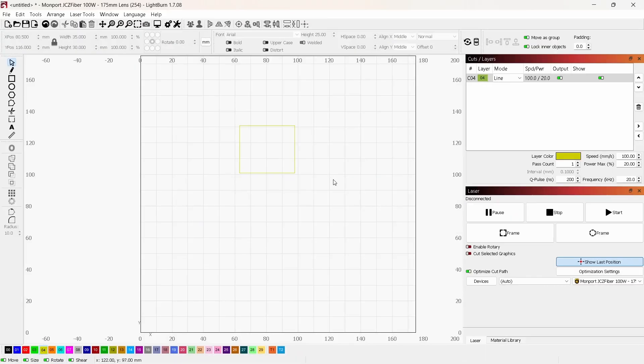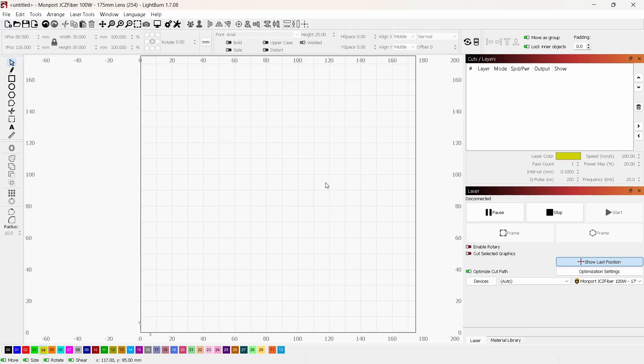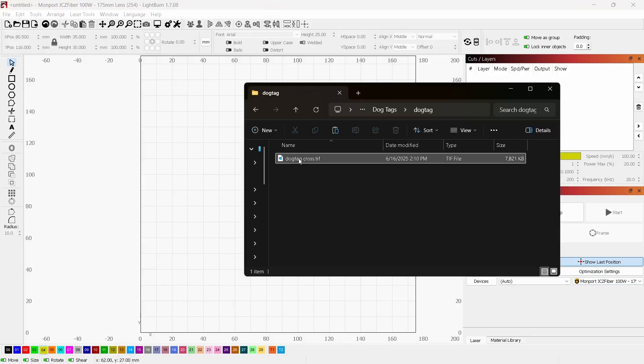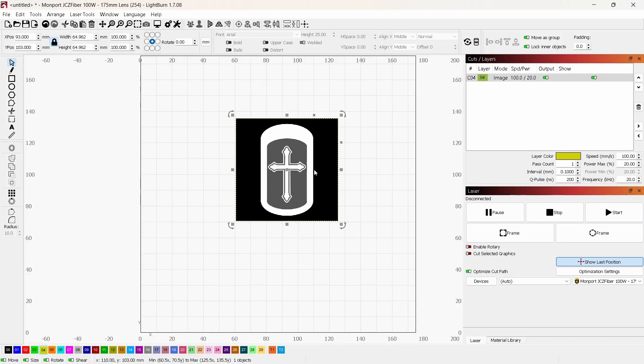Here we are inside LightBurn. I'll try to keep this as easy as possible so you can all follow along. Let's go up to File, create a new project, and start from scratch. Always make sure you have your laser selected — I'll be using the Monport GA100, which is a 100-watt fiber laser. Now I'm going to drag in the image I'll be using. Since this will be on a dog tag, I created this design, and this is what I'll be engraving. I'll select it and put it on layer zero.